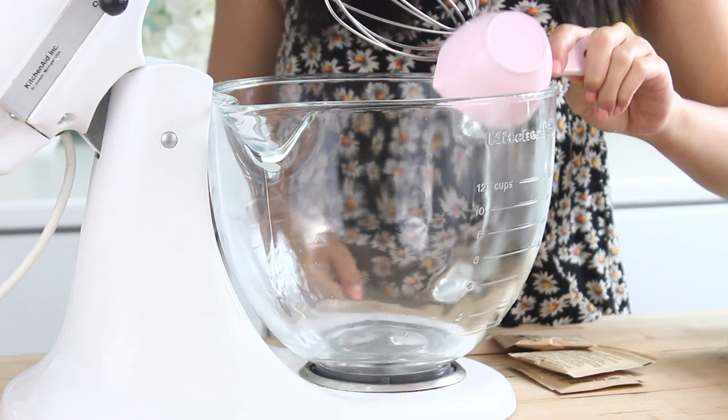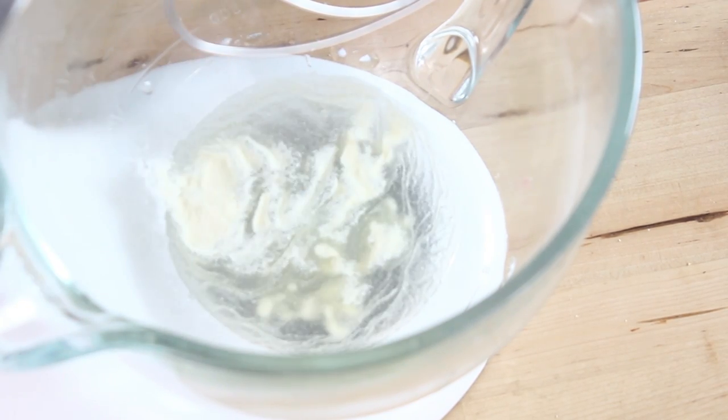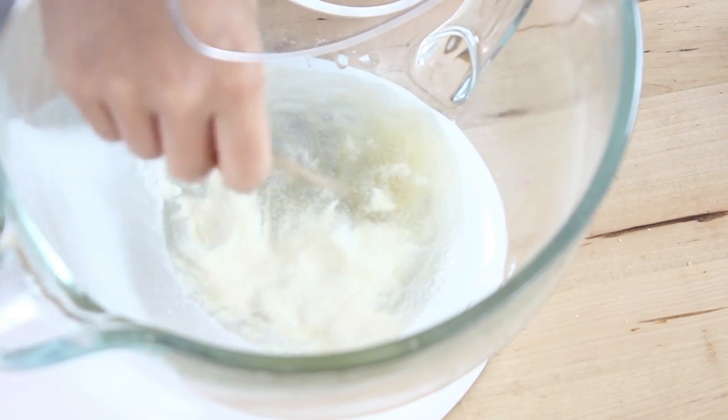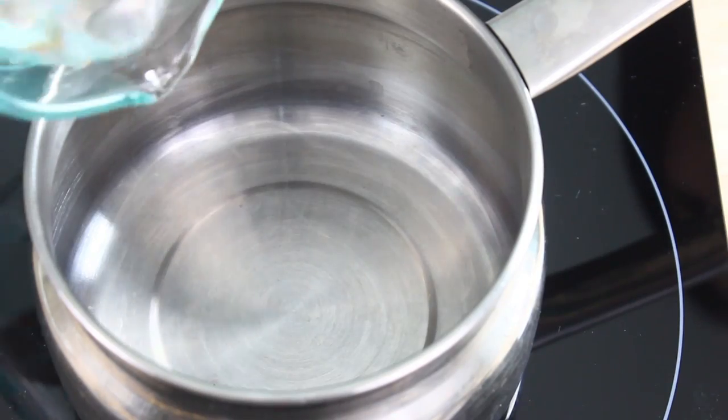First off, in a large bowl, you're going to need a half cup of water, then add in three packages of gelatin. You can find gelatin at the baking aisle in your grocery store. Then give that a quick mix, and then we're going to move over to a sauce pot.